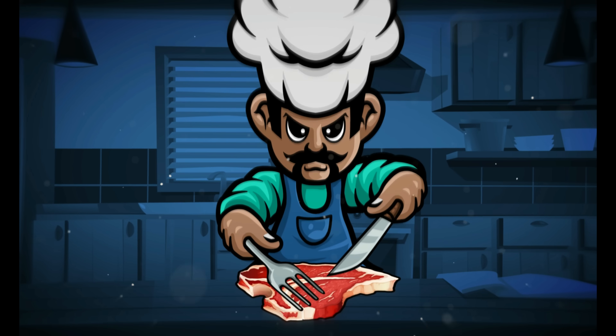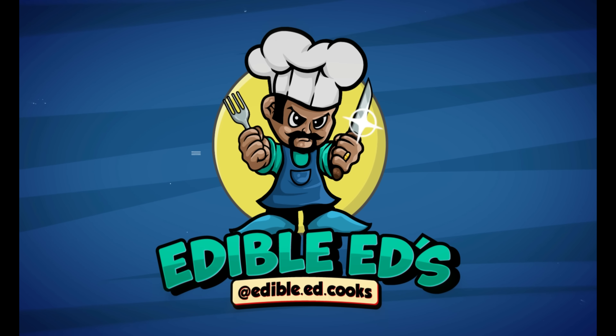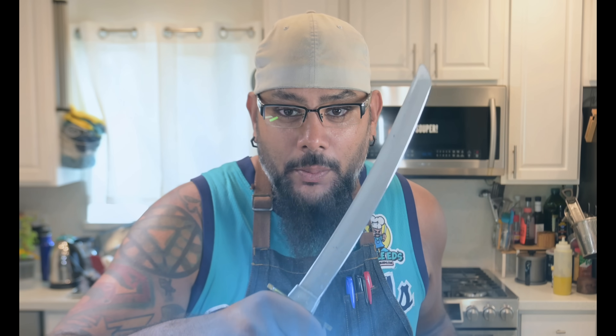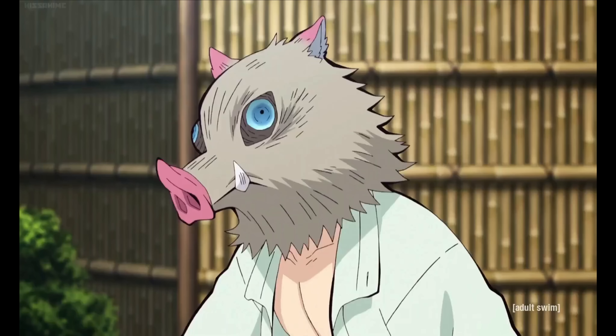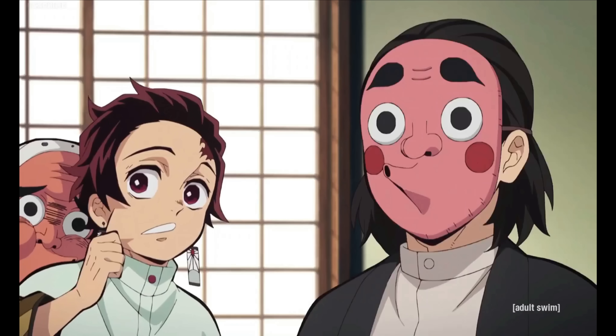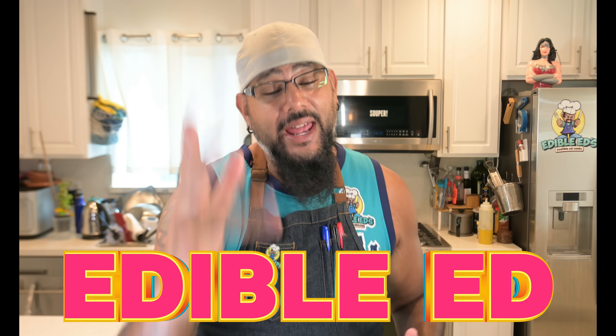His name is Ed, he's got a cooking channel — it's a cooking show. I'm Edible Ed and I'm here to smash your hunger. Welcome to an all new episode of Edible Ed, hey everybody, how's it going?